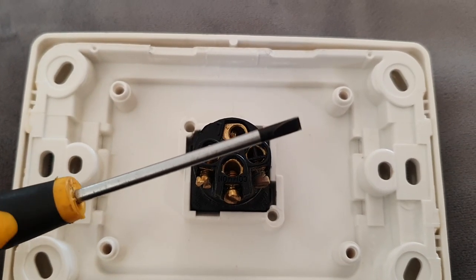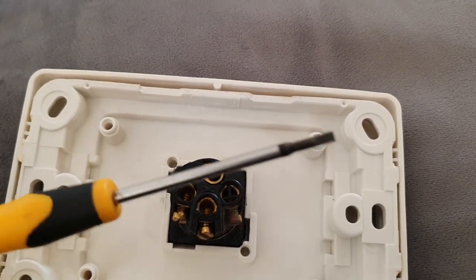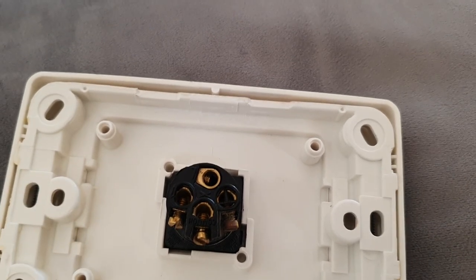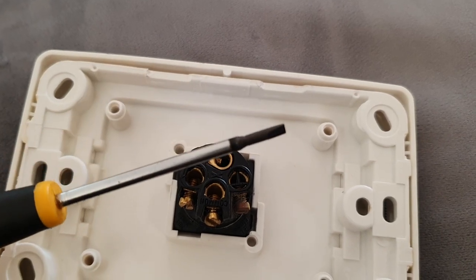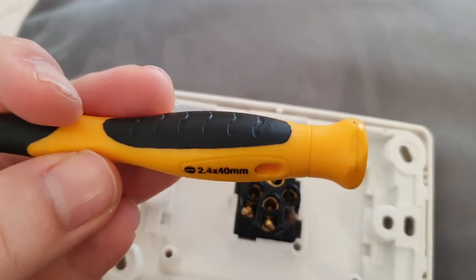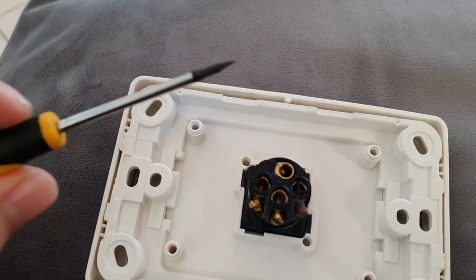So pretty much all you want to do is get some type of thin jeweler screwdriver. I've got two different types here — a thinner one and a thicker one. I'll be using the thinner one. It's just like a normal one you get in a kit — there's lots of detail there, so it's a 2 by 2.4 by 40 mil.